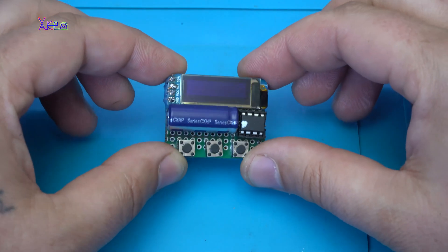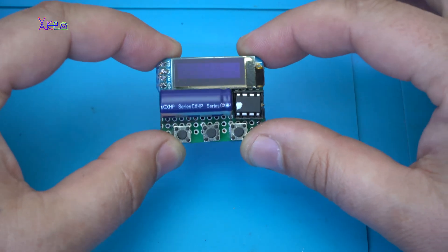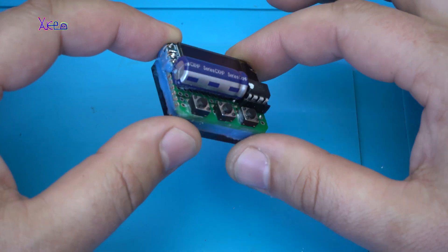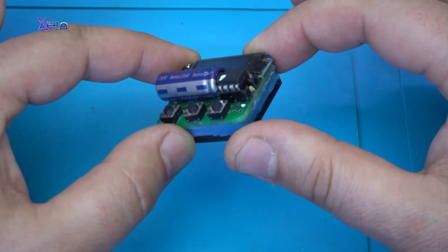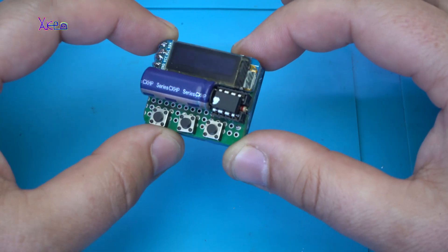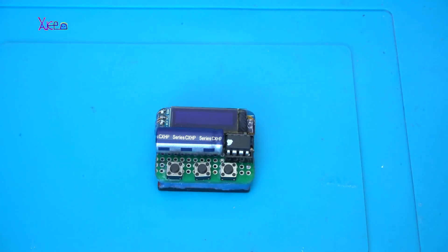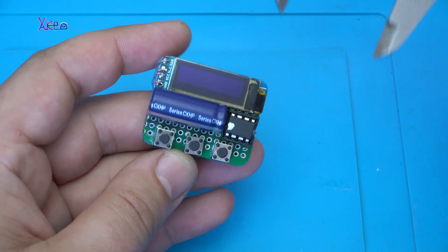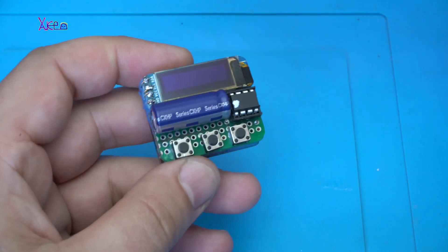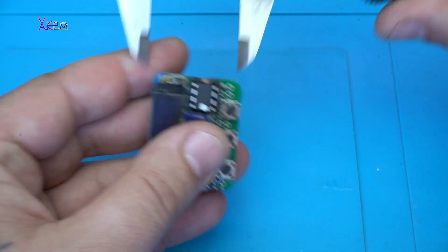Hello Heptubers and welcome back to my channel. This gadget is my latest DIY Arduino-based project and it's a pocket size — 40mm or 4cm by 30mm or 3cm.